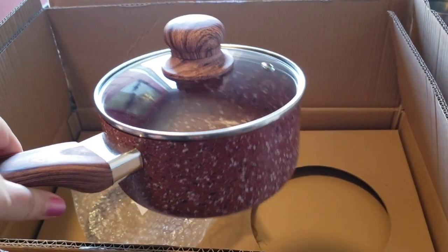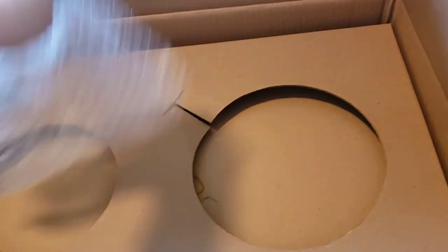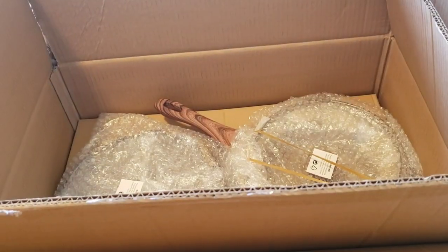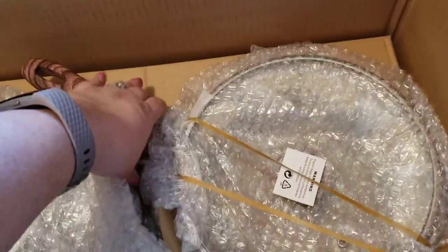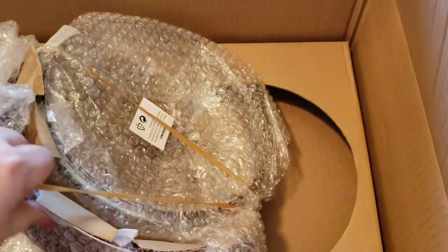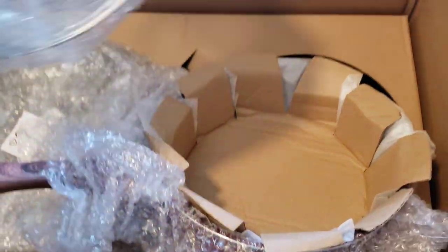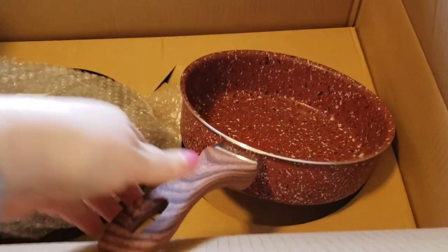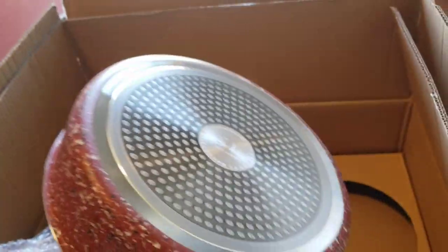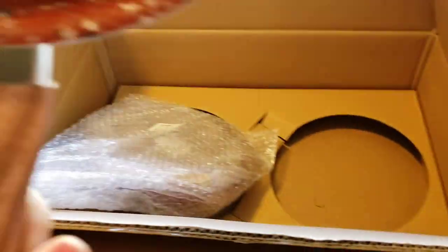They sell these on Amazon. Nice lids — yeah, that lid goes on this pot. They just had it safely in there. It's too big for the table, that's for sure. Here's the next ones — nice and packaged. That one's heavy but it's got the lids inside too. I went on Amazon and they all had pretty good reviews.